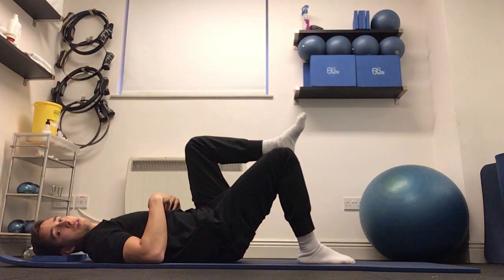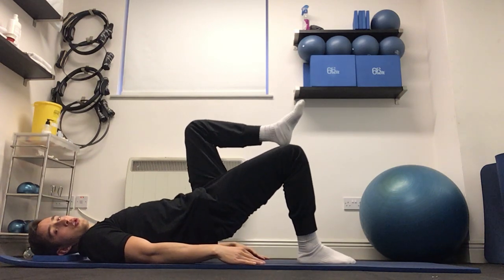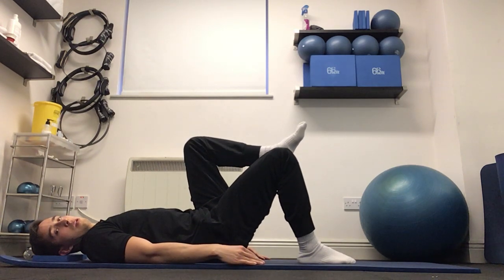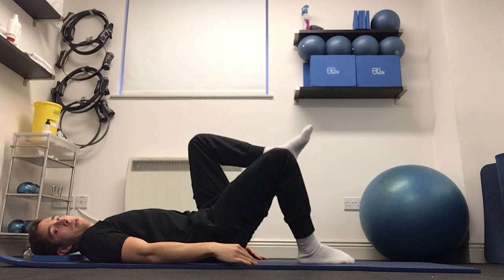Start by imprinting the spine — ribcage is coming down, lower back is flat — lifting the hips up and controlling all the way down. And again: imprint, ribcage coming down, lifting the hips up and controlling it all the way down.